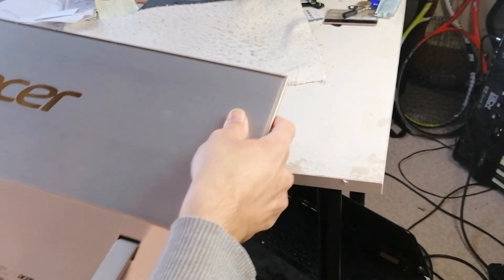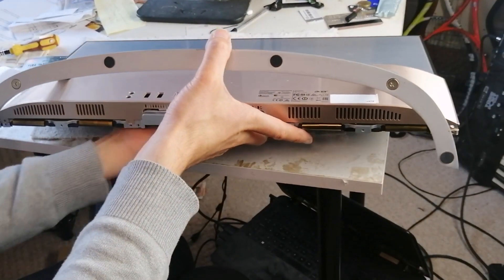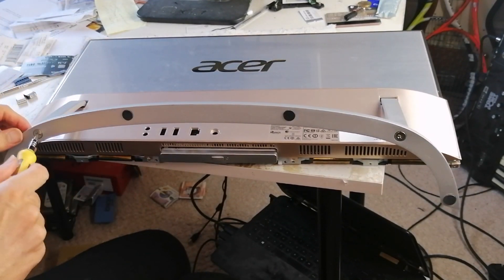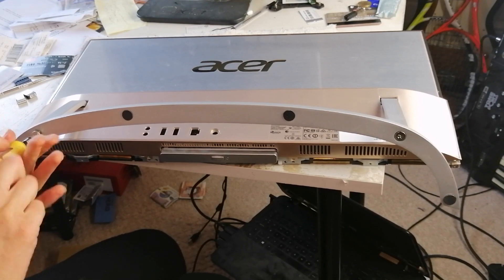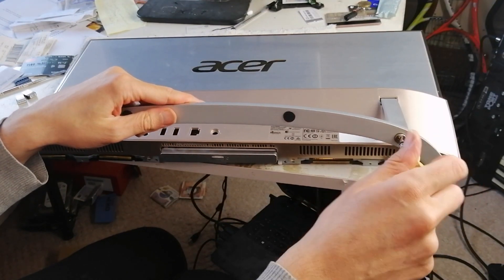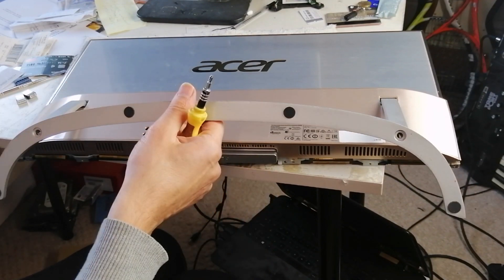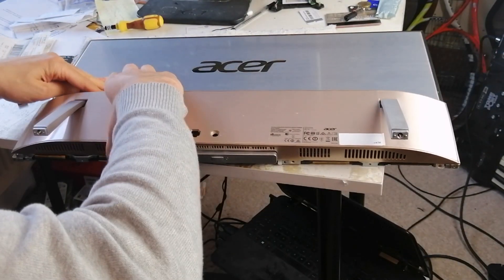So now if I try and unscrew these screws at the bottom of the stand here — one, two — that might help with taking this off. There you go.